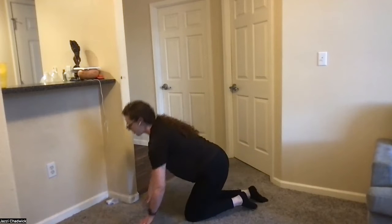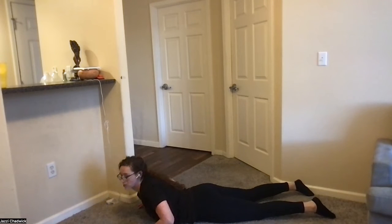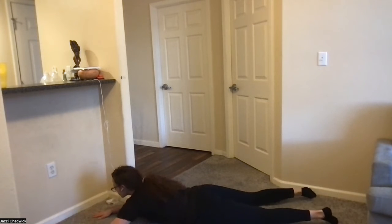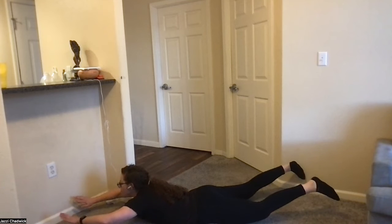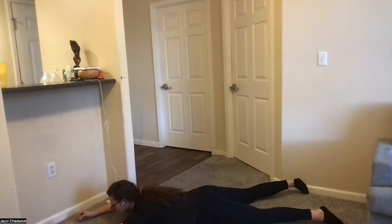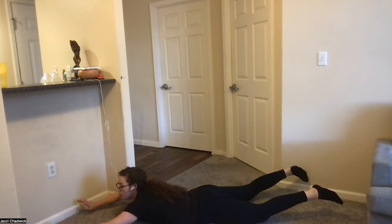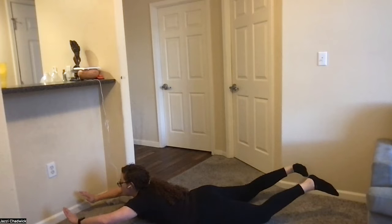Next up, supermans — just get right on your stomachs. Squeezing glutes, drive your heels towards the ceiling to engage your glutes. It helps to exhale as you exert yourself. Through the concentric movement of every exercise, that's when you want to exhale — it's at different parts depending on the movement, sometimes coming up, sometimes going down. I'm trying to be better about reminding you all when to breathe, because it really does help.